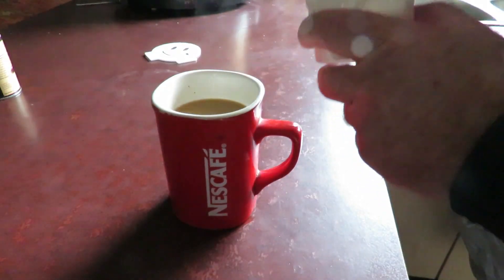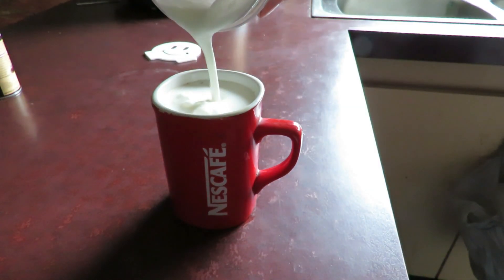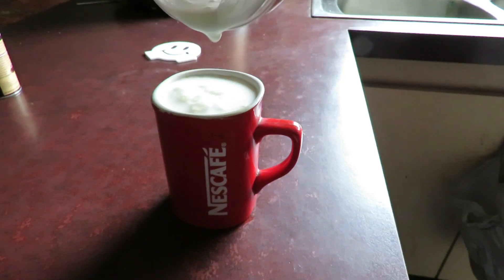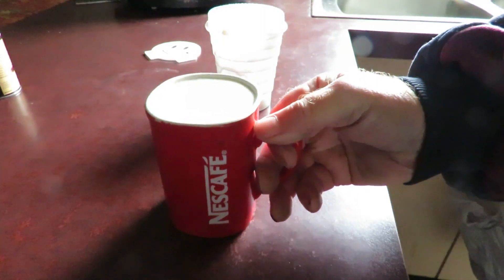I'm just mixing up a bit of milk for my coffee. There she goes — a bit of a tap down to get rid of the bubbles.